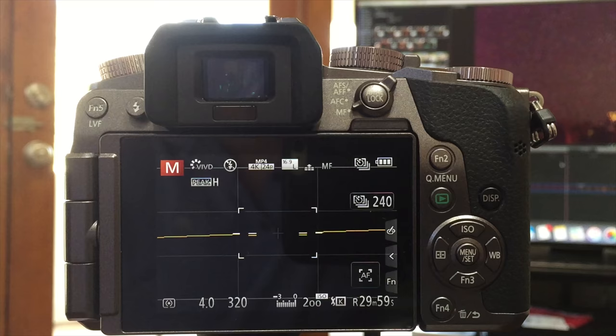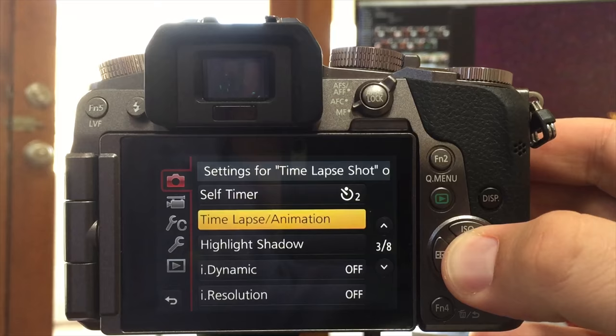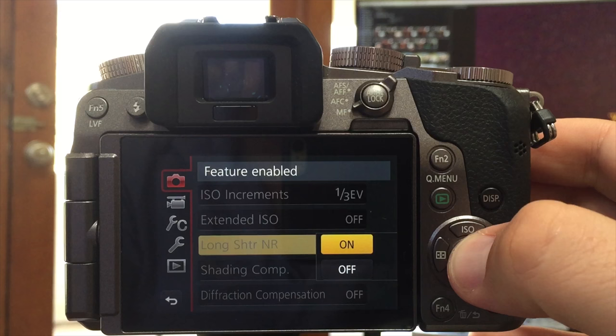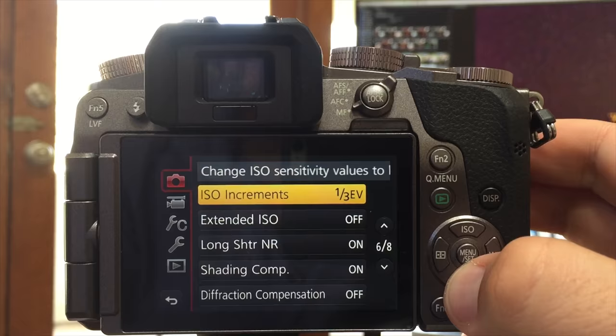The setting, which is in menu settings, is called Long Shutter Noise Reduction. I turned it off because it doubled the amount of time to process my images. I quickly learned that if I was going to do a night lapse, I'd have to turn this feature on and live with the extra time. Now I'll show you the results and then I'll finish by explaining how to do a night lapse.